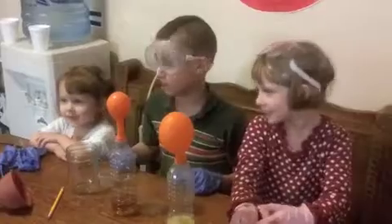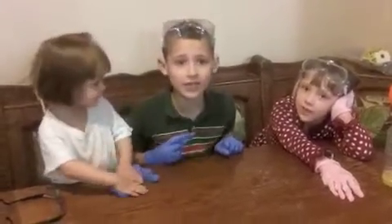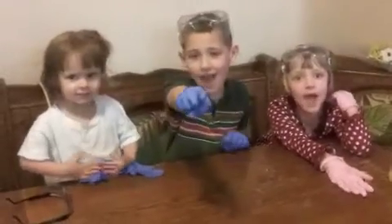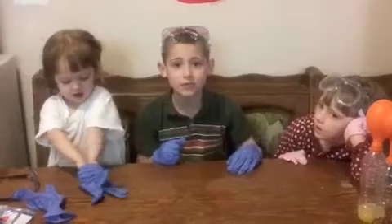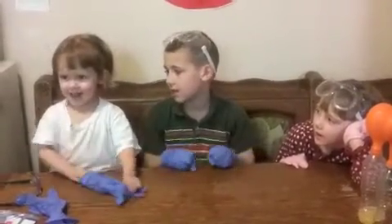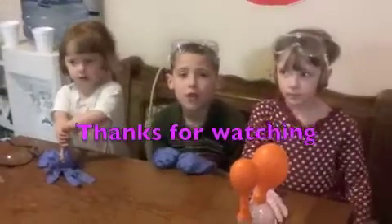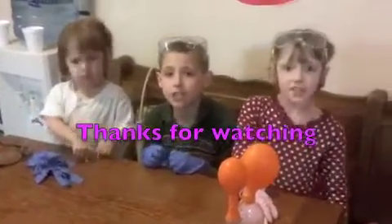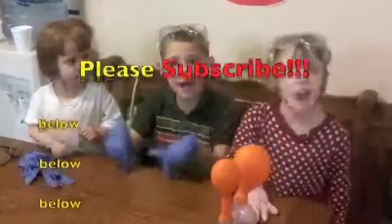We have a big mess to clean up, but we're all done. Remember, if we can do it, you can do it! This has been Mason the How To Kid. Haley the How To Girl. Thank you for watching. Remember to press the subscribe button below!